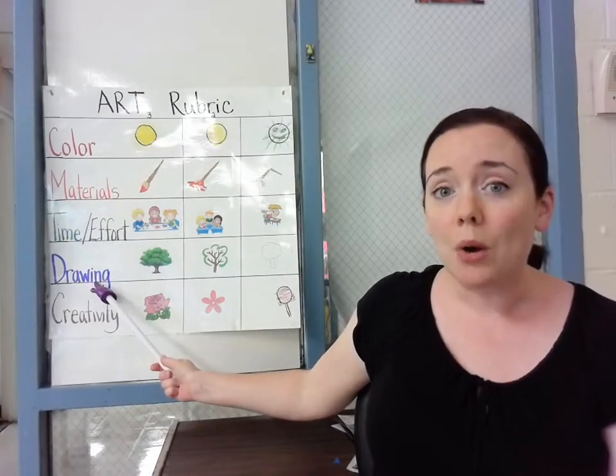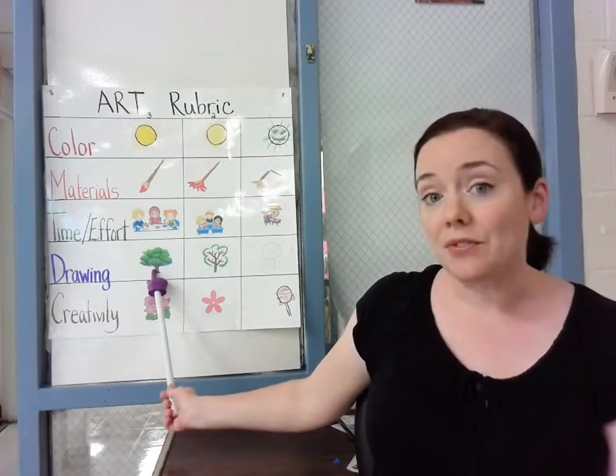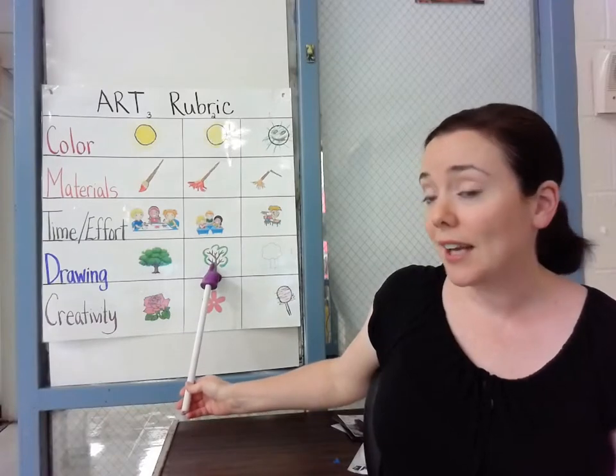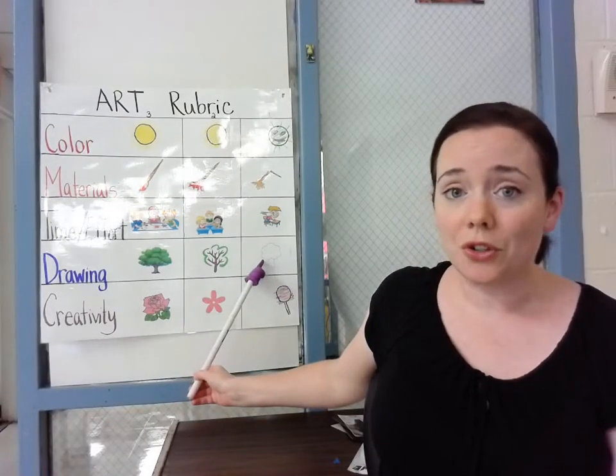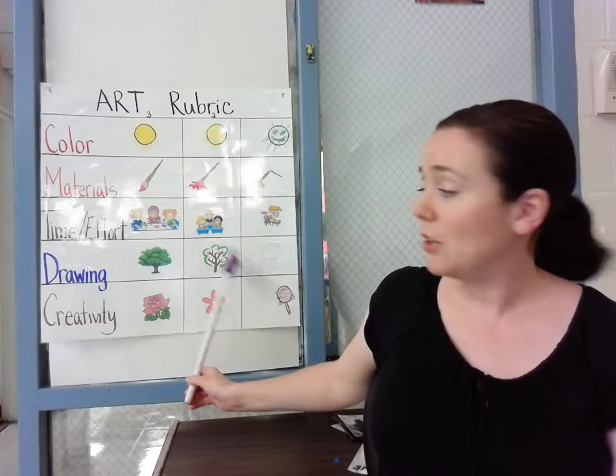Next is drawing and how well you draw your subject matter. Are you putting in lots of details? Are you only putting in a few details? Or are you just sort of doing a basic shape outline? For some projects that's okay, but not every project.